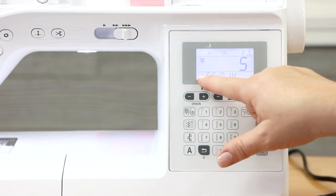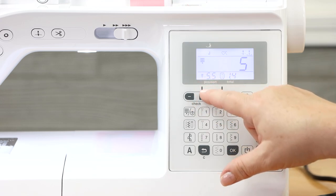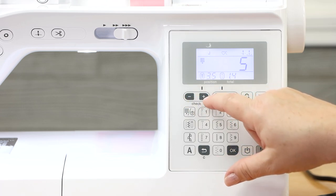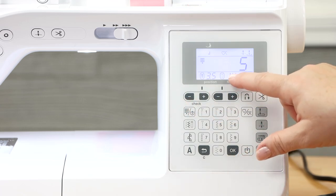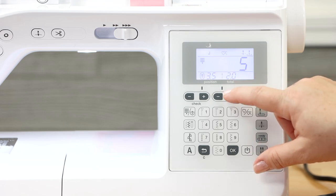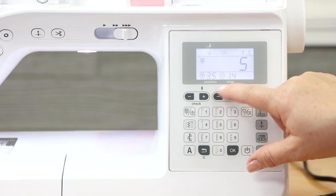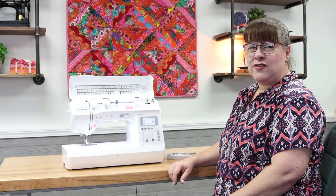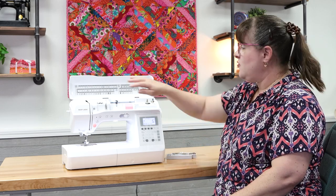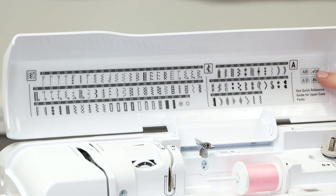You've seen that these are your width and length controls. Below the width setting, you can increase or decrease your width with plus or minus buttons. Same thing on the length — the dash indicates the length setting and you can make the stitch longer or shorter. You have over a hundred stitches available on this beautiful Baby Lock Presto, shown on display in the lid of your machine. You also have four fonts available.